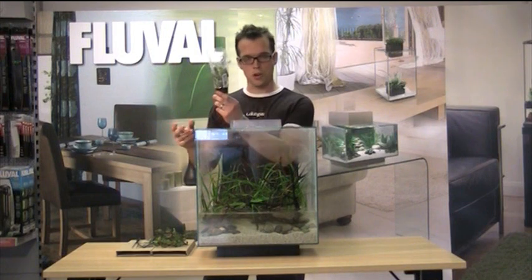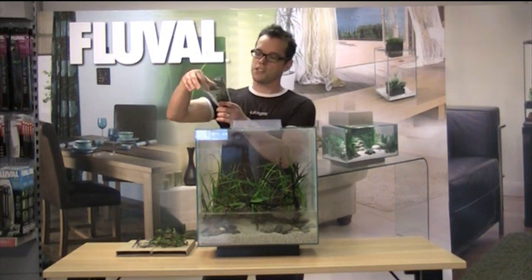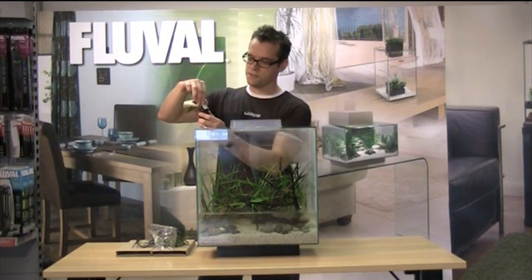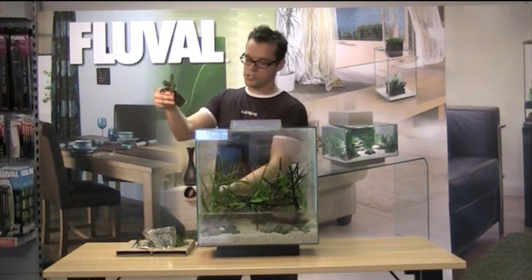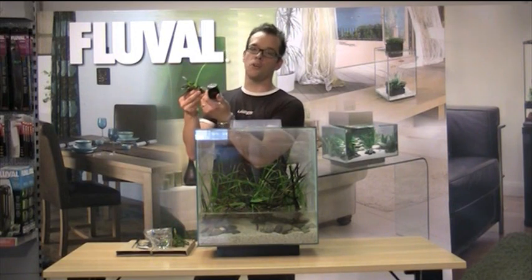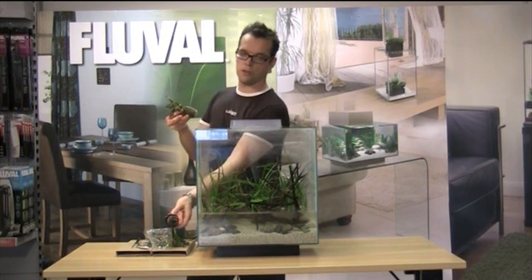Here we have the pot, straight from the shop. Simply take it out of its packaging like so, take the plant label out, and pop the plant out containing the mineral wool from the pot itself. Sometimes you'll find that the root growth actually grows through the holes, which can make it quite difficult, so you can actually cut all the way around the pot to make removal quite easy.